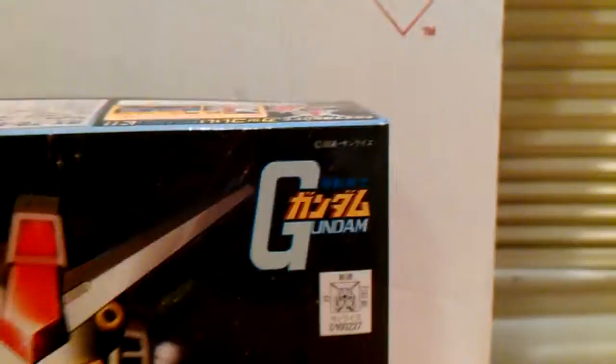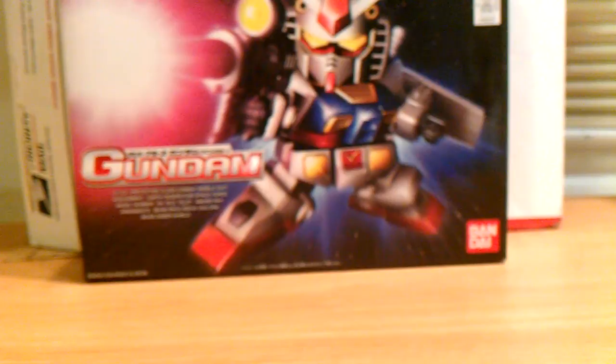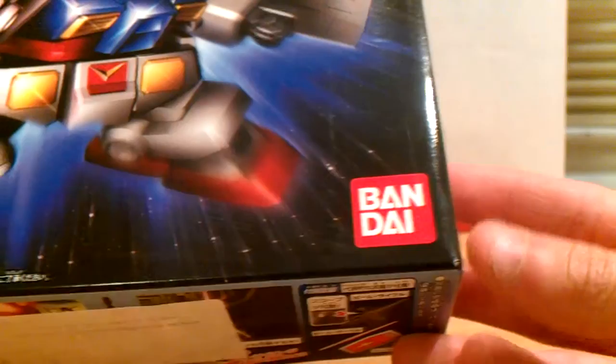This design is the first Gundam that ever — and I actually don't have any of the RX-78-2s. I thought this would be a good start, but this is going to be repainted and it's going to be another addition to my Kamen Rider X Gundam crossover line, or customs. So let's just go ahead and get into the box.